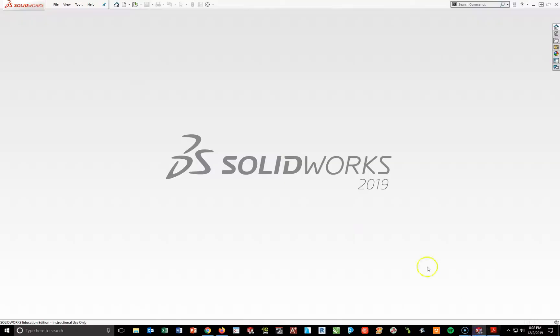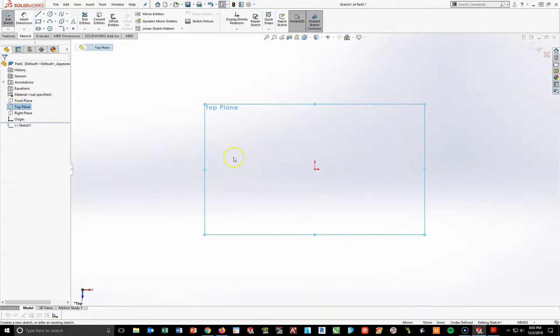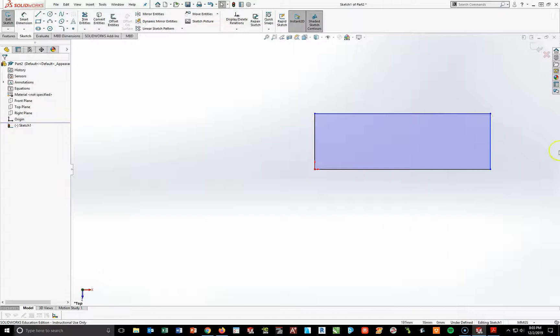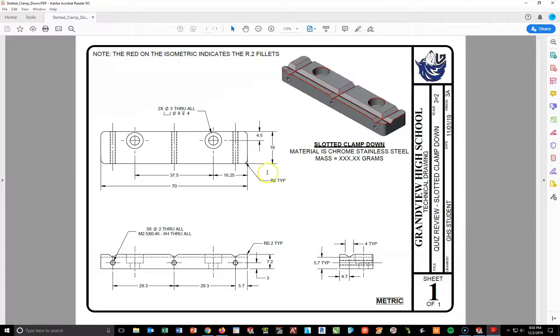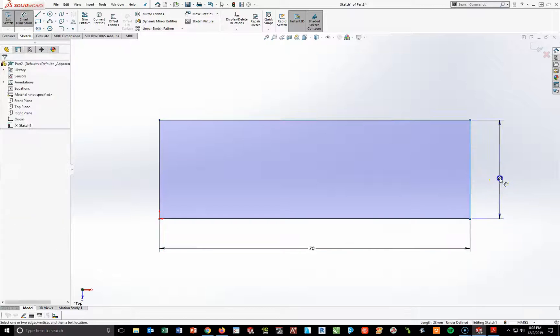Going into SolidWorks, I'm going to start with the metric part by doing File, New, Metric, and OK. I'm going to go to my design tree and highlight my top plane, start a new sketch, and create a corner rectangle starting from the origin and moving up and to my right. Hit Escape to deactivate the tool and F to center the rectangle. I'm going to dimension this rectangle to a height of 16 and a length of 70.